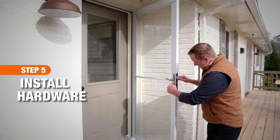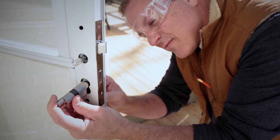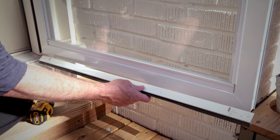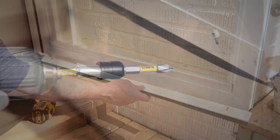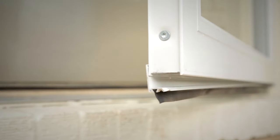Install your handle set and door lock hardware according to the manufacturer's instructions. To install the sweep, trim any extra length and screw it to the bottom of the door. Open and close the door to make sure the weather stripping evenly covers the sill.